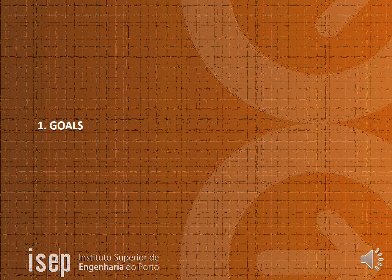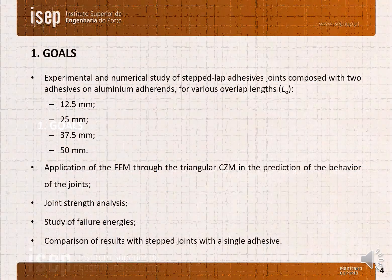Topic 1 — Goals or objectives. The main objective of this work is to perform an experimental and numerical study of aluminium stepped-lap joints composed with two adhesives for various overlap lengths. Further objectives are to predict the behavior of the joints by application of finite element methods through the triangular cohesive zone model, perform joint strength and failure energy analysis, and finally perform a comparison of the dual adhesive with the single adhesive joints.